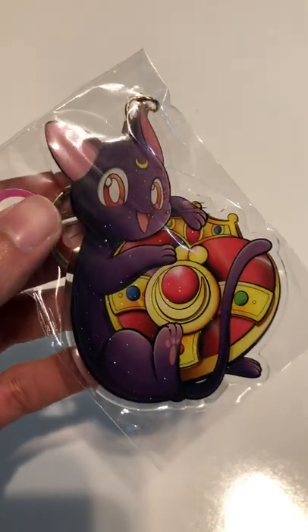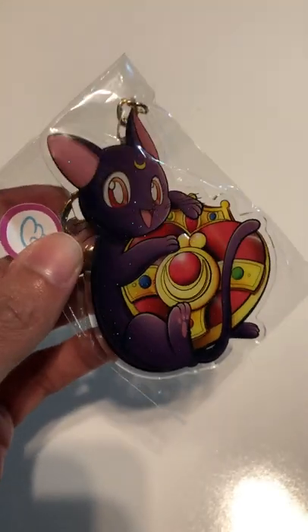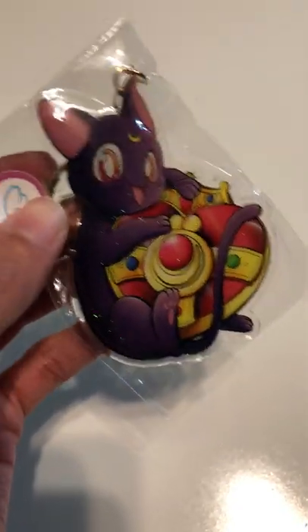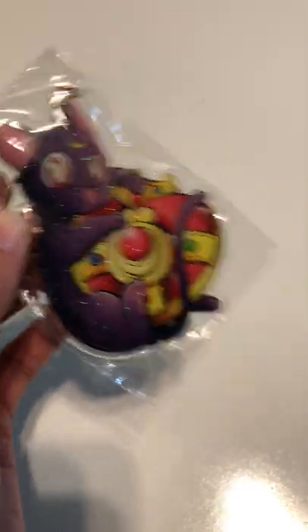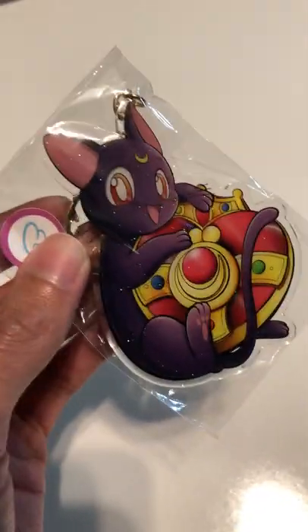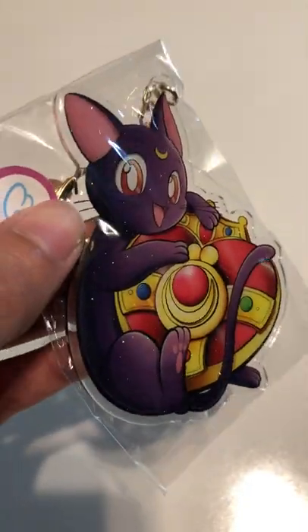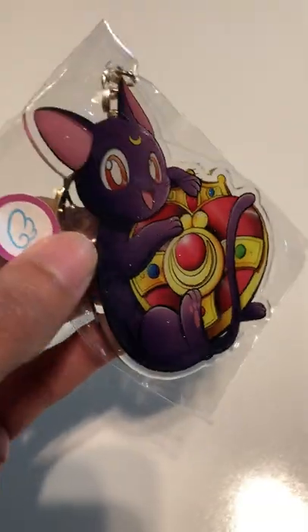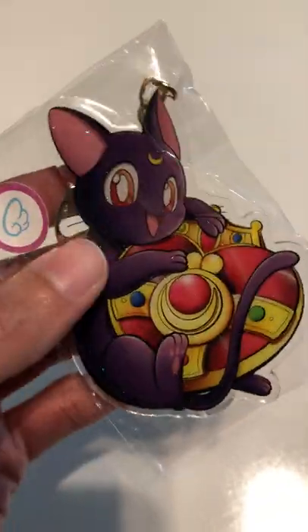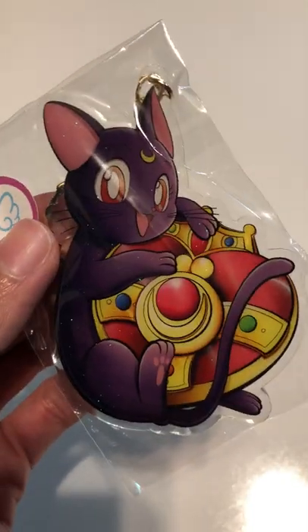It's just super cute. And also, I don't have a lot of Luna merch. And Terra — if you're watching this, I'm sorry, I know that probably comes as a huge disappointment to you. Terra — Sailor Bratzilla, a.k.a. Kitty Queen. But no, I'm definitely gonna change that, which is one of the reasons I bought this — I need more Luna merch. But at the same time it was just really, really cute and I just loved the design and could not pass it up.